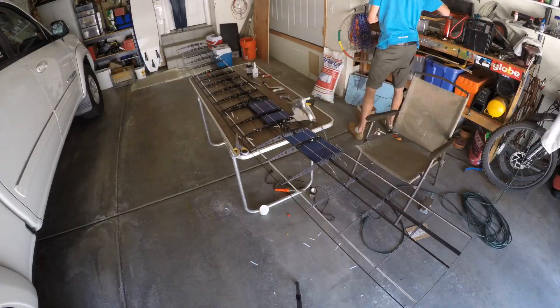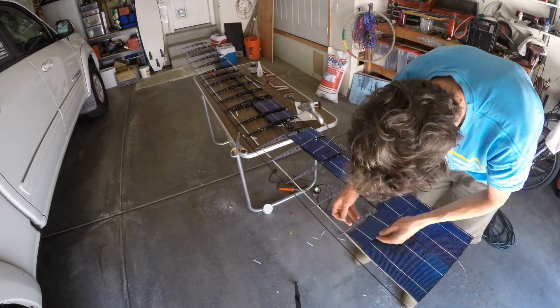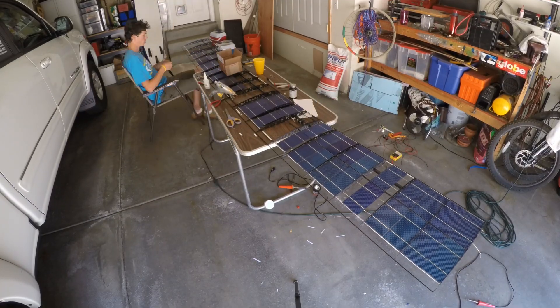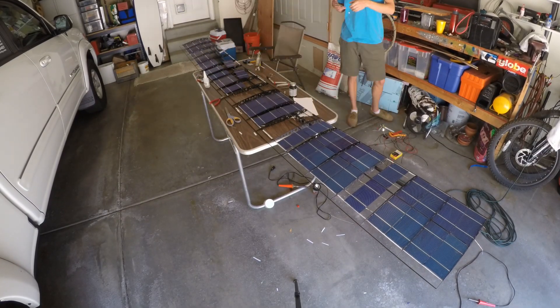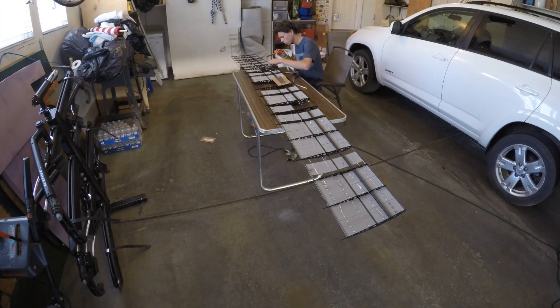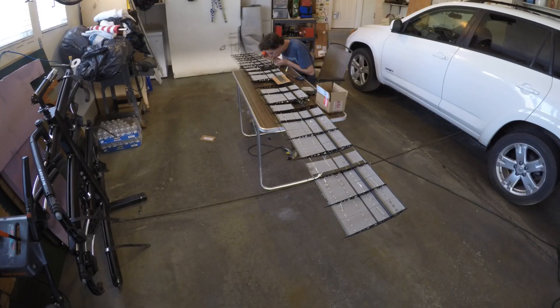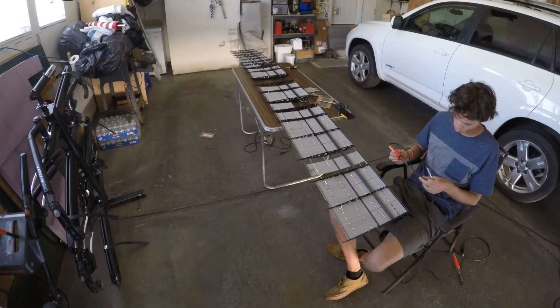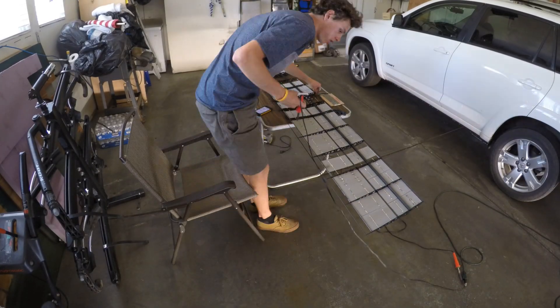To attach the cells, I used hot glue to tack them in place. I purchased pre-tabbed solar cells so I only had to solder to the bottom, not the top. This made it easier, but it was still a really time consuming process. All the panels on each half of the wing are connected in series, then each half is connected in parallel to each other. Mounting and soldering the cells without cracking them is no easy task because they are about as durable as a thin sheet of glass.